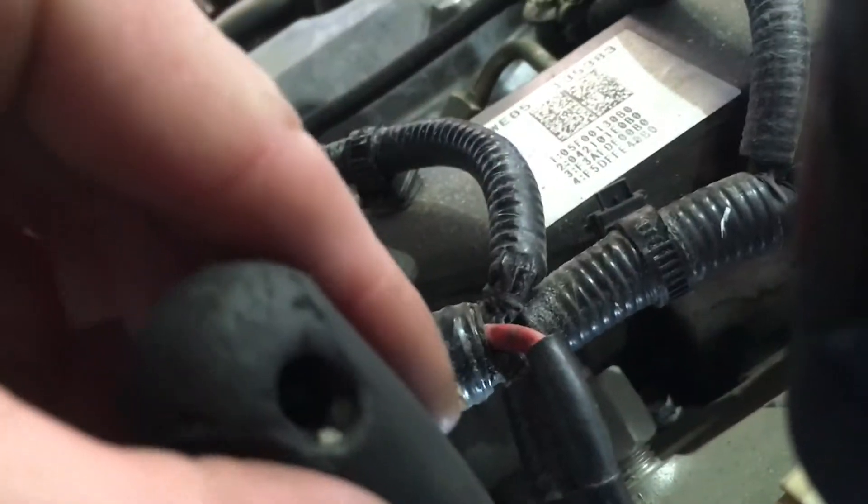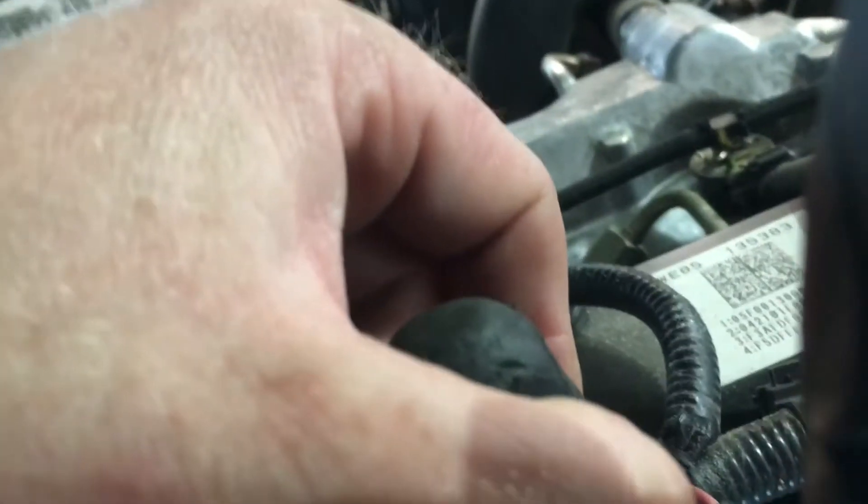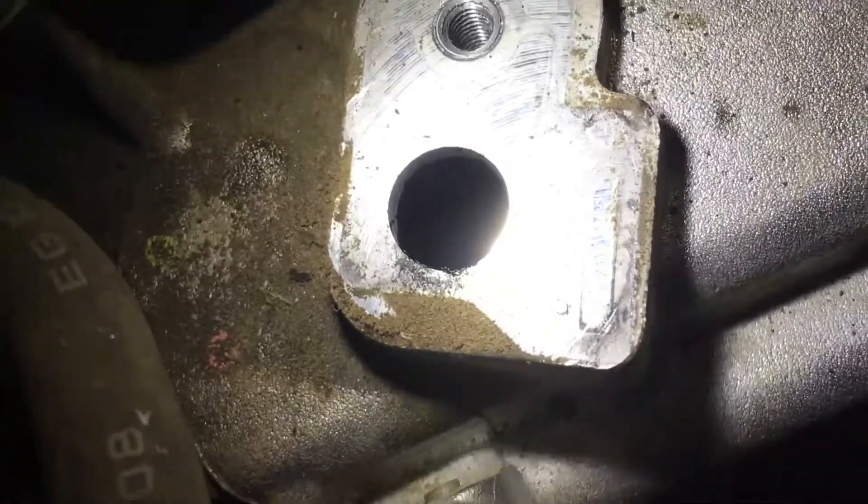Ideally the manifold really needs to come off and be cleaned out properly, but temporarily we can just make sure that the hole at least is clear, so that the pressures inside the manifold are able to at least get to the sensor. Because if that's blocked up, obviously it can't read anything. You can see now that all that gunk has gone out of there.